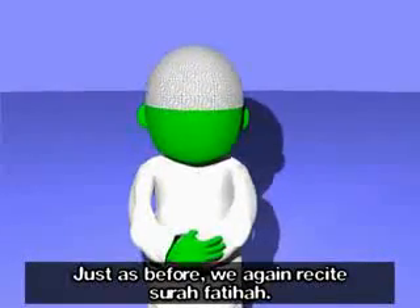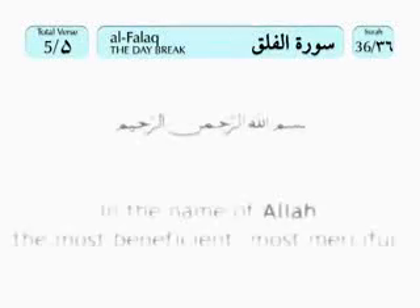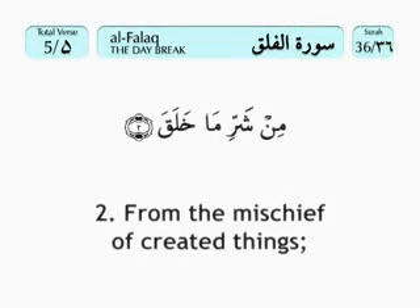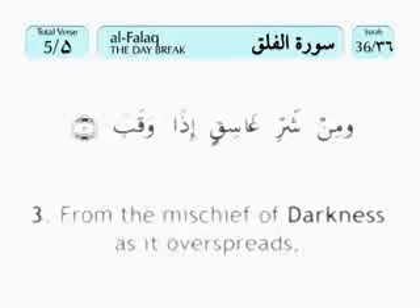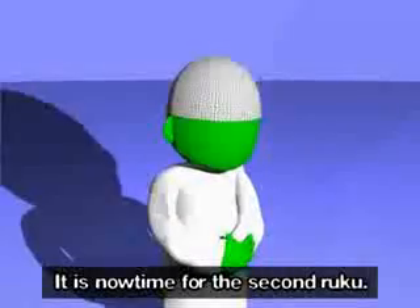Just as before, we again recite Surah Fatihah. After Surah Fatihah, we recite a second different surah. Bismillahirrahmanirrahim. Qul a'udhu bi rabbi al-falaq. Min sharri ma khalaq. Wa min sharri ghasiqin iza waqab. Wa min sharri n-naffathati fi l-uqad. Wa min sharri hasidin iza hasad. It is now time for the second ruku.